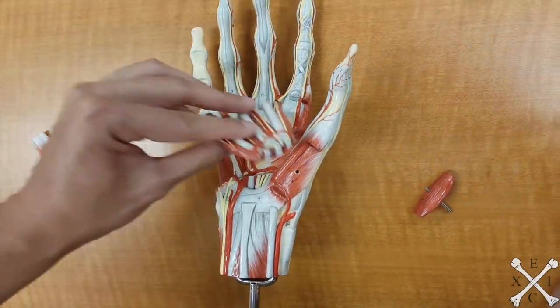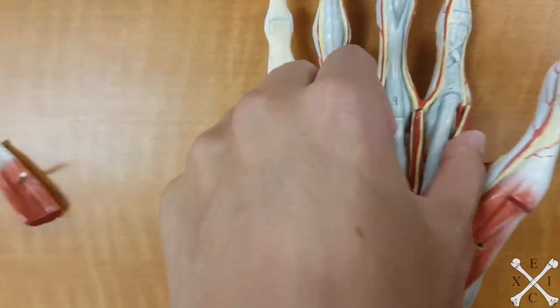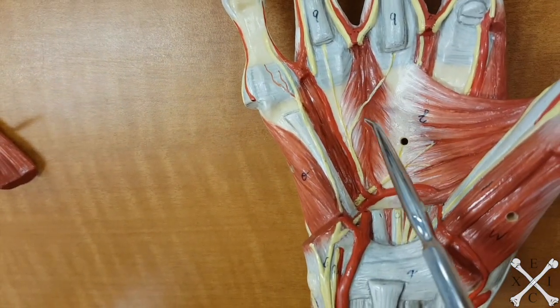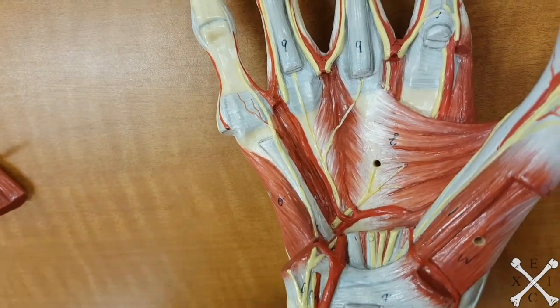The lumbricals — this piece that I removed earlier — that's going to be your lumbricals. There should be four lumbricals. And underneath that would be your palmar interossei — there should be three, sometimes four, but here you'll see three palmar interossei.